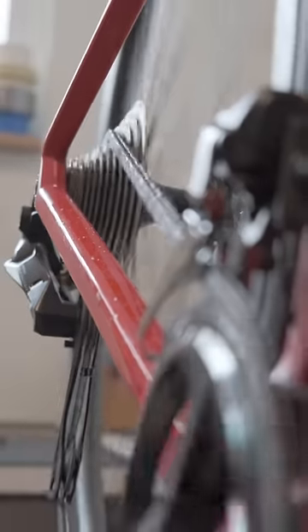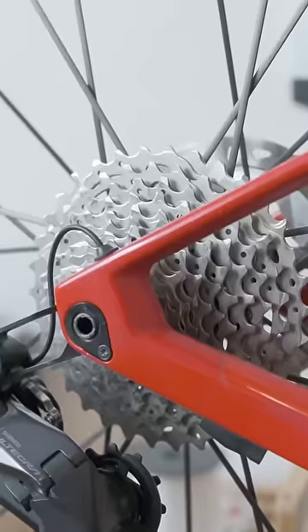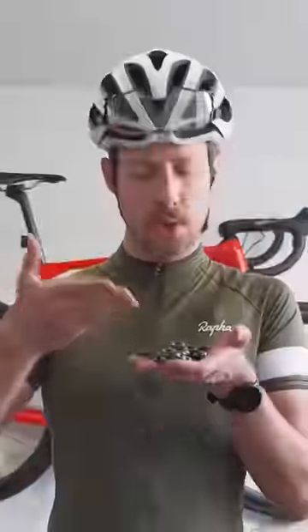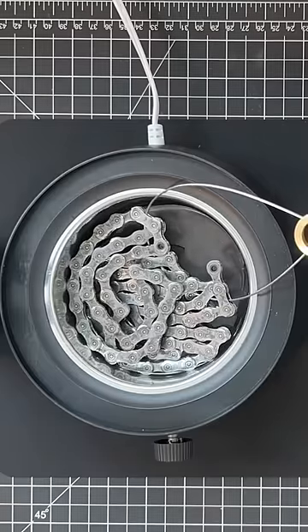Unlike traditional lube, wax needs to be reapplied every 200 miles. And before the first application, you need to make sure everything is absolutely clean. The wax needs to go into all of the nooks and crannies — full submersion is required.